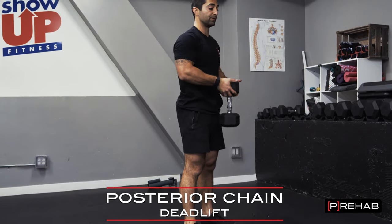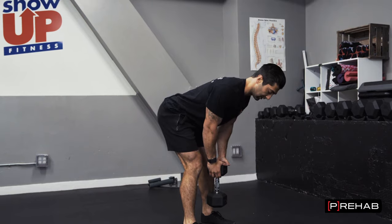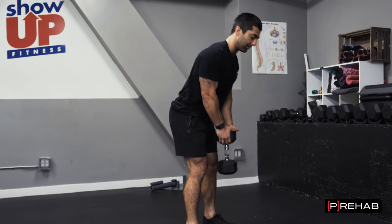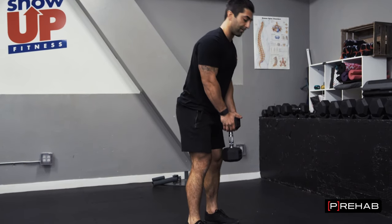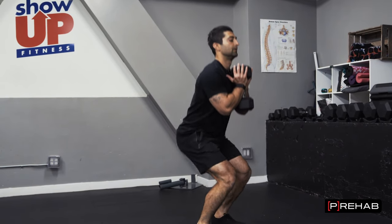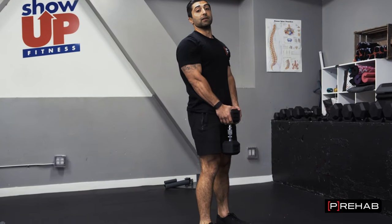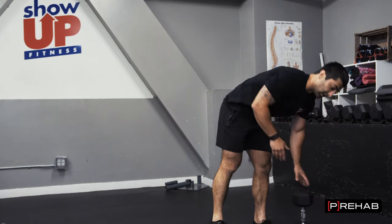Now I can superset this with a deadlift — making sure my back comes forward, kind of the opposite of the goblet squat, because I'm really letting my trunk come forward. Most of the motion is happening at my hips versus the goblet squat which was more so at my knees. So superset goblet squat with deadlift — that's an example of an anterior-posterior chain dominant superset.